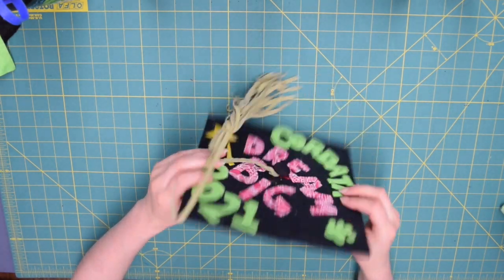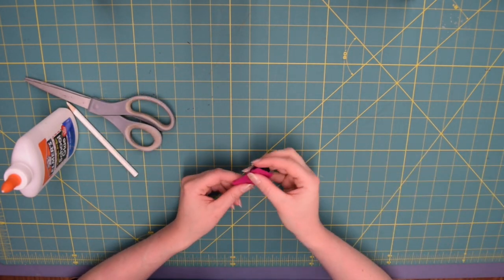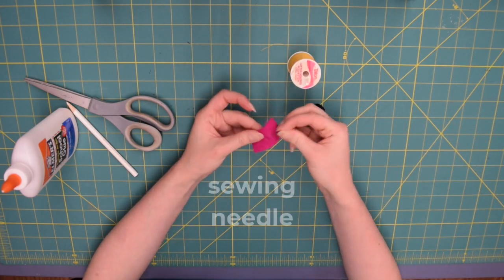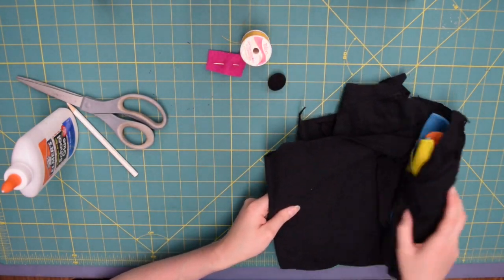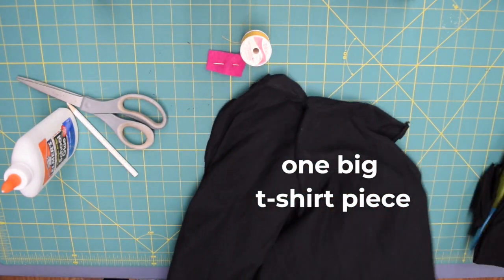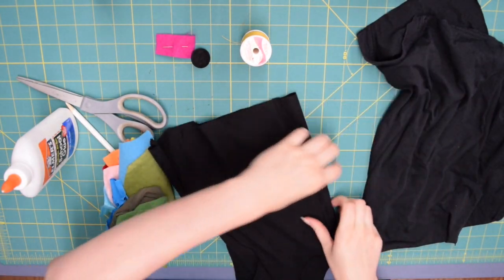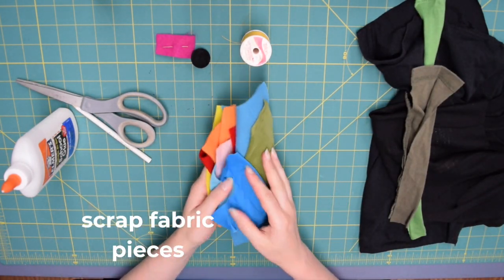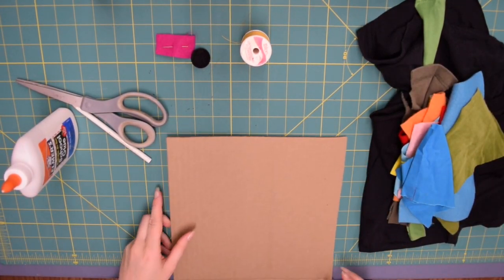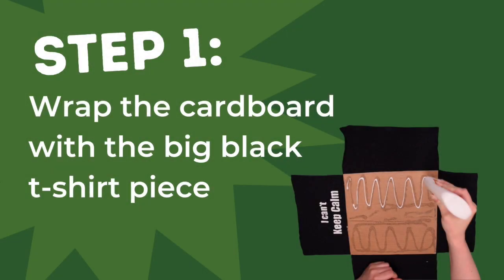Let's go over the materials. The things not included in your kit are Elmer's glue, scissors, and a white colored pencil. Your teacher will have sewing thread, a sewing needle, and one black button for each of you. Your kit will come with one big t-shirt piece, one smaller black t-shirt piece, two green strips of stretchy fabric, scrap fabric pieces, and your cardboard square which will become the top of your cap.